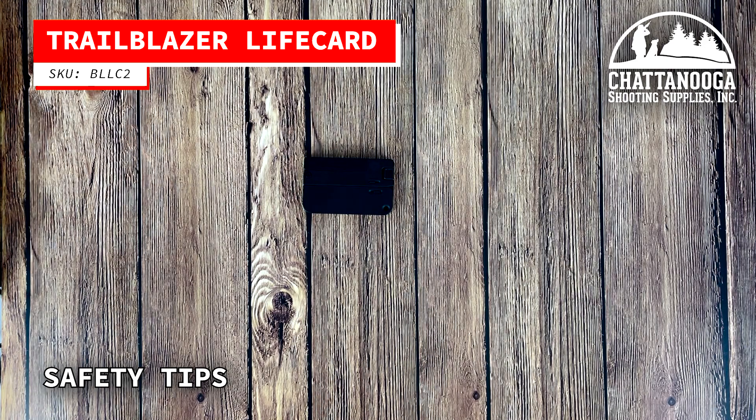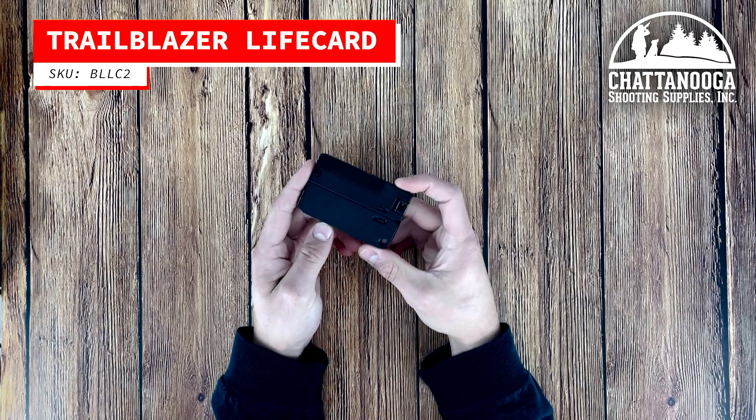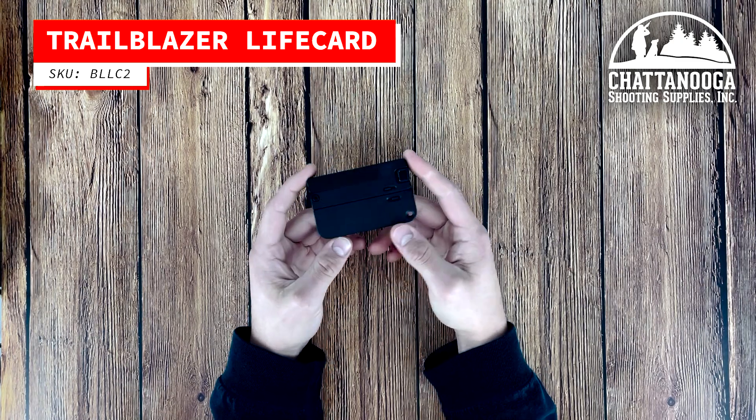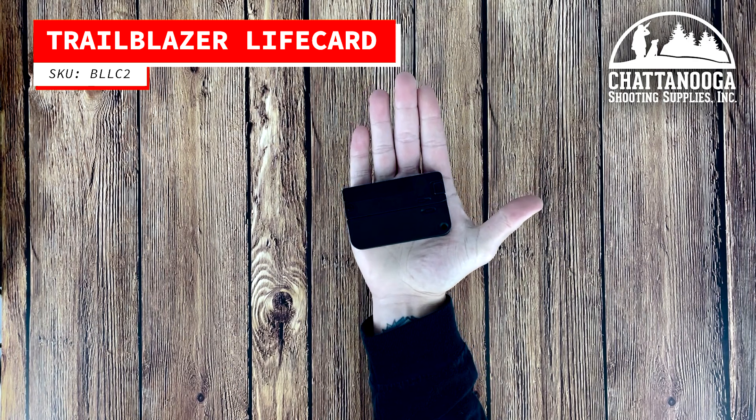As with any firearm, it's important to always follow proper safety protocols. Make sure it's unloaded and the chamber is clear. Always keep your finger off the trigger until you're ready to shoot, and never point the firearm at anything you don't intend to shoot.